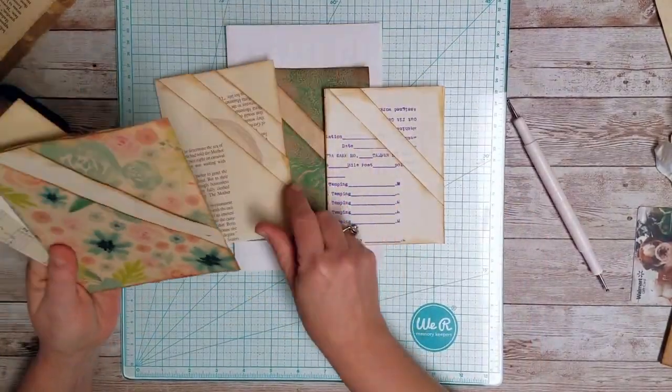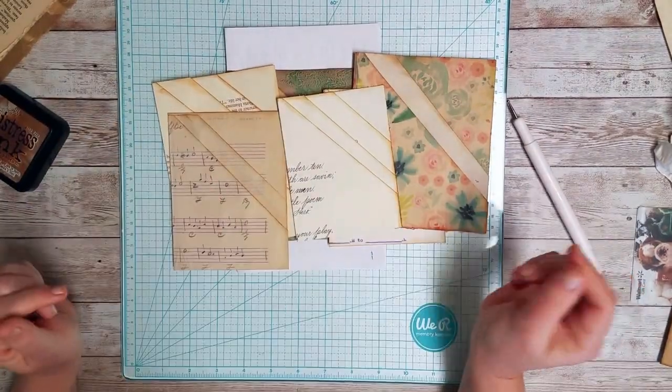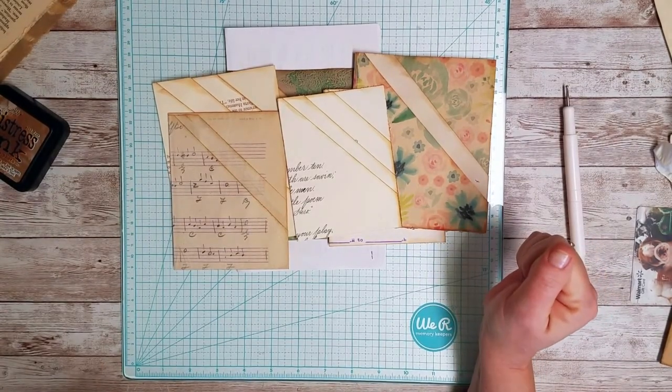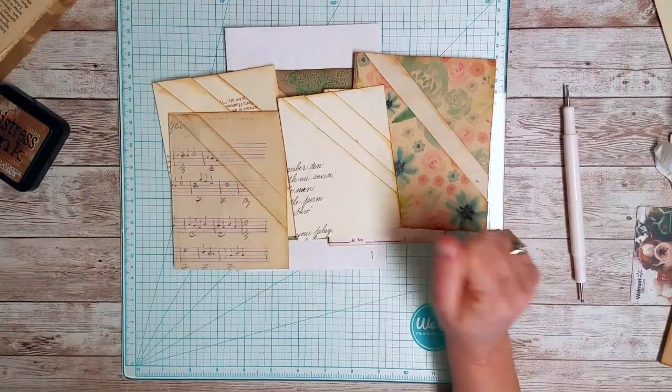Anyway, I hope this helps you a little bit. These are the three we made here, and these are the ones I made earlier when I made the video the first time. I hope you enjoyed this and I hope everyone's staying healthy and happy. Happy crafting and I will talk to you soon — bye bye!